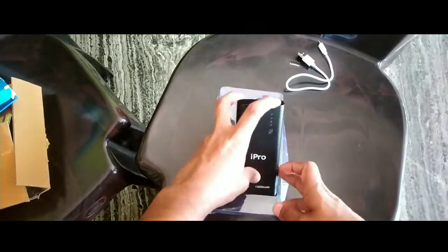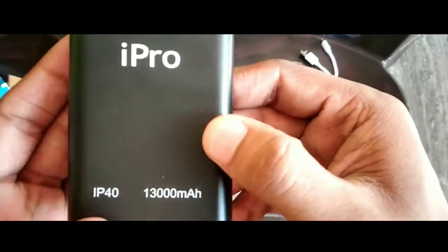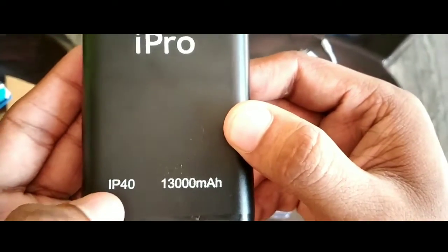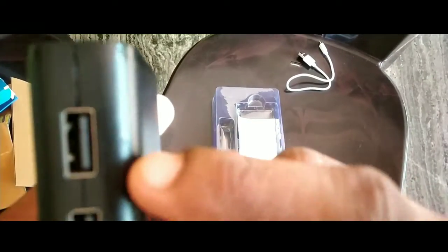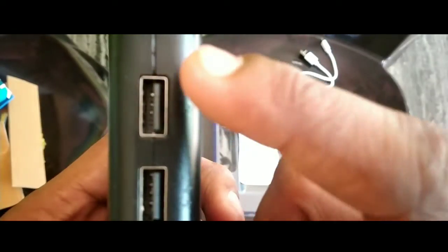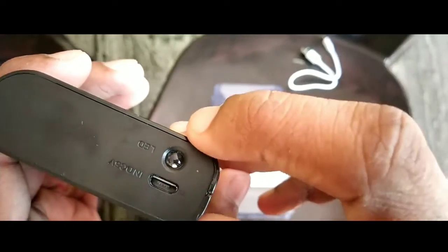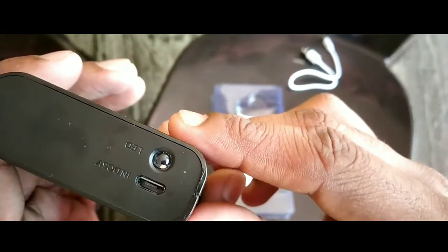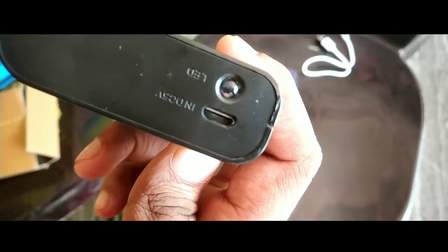Ok guys, this is our product. You can see it's the IPRO — it is 13000mAh, it is IP14. There is a power button, there are two ports, two outputs, a USB port, and a LED torch.